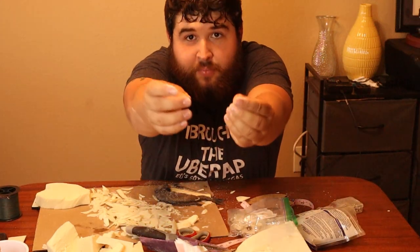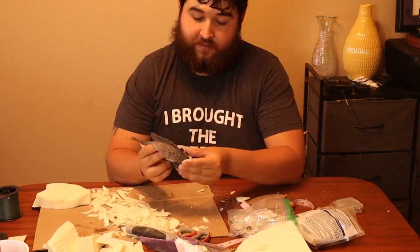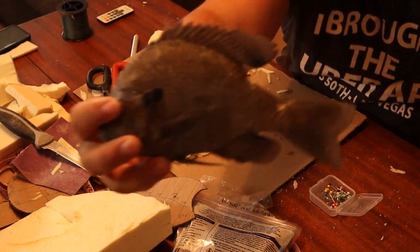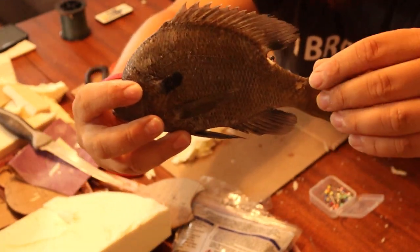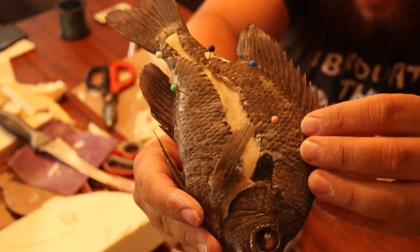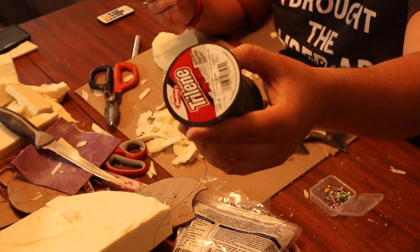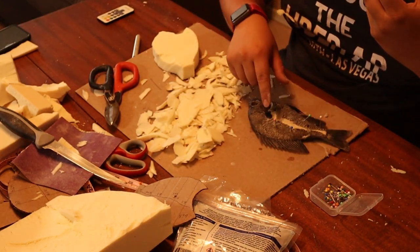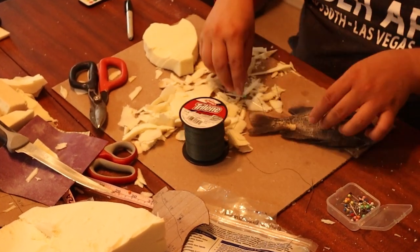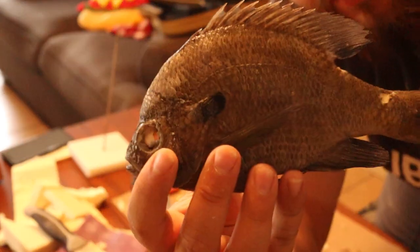We've got some standard little pins here. We're just going to stick them in the fish to hold the shape, and then we're going to get our needle ready and start sewing this guy up. That is our bluegill right there. We fixed them up the best way we can and got everything pretty much even. We don't have very much space in the back, which is a good thing. We're just going to take our 50-pound braid — people use 30 or 20, but this is all I had — and sew this fish all the way up. Fish is officially sewn up on the back.